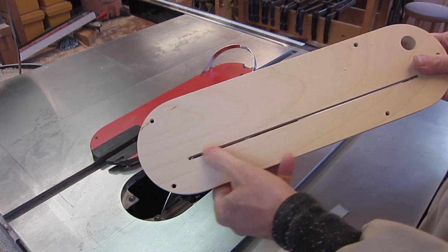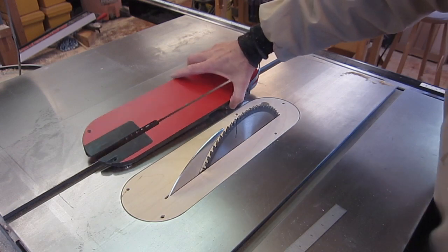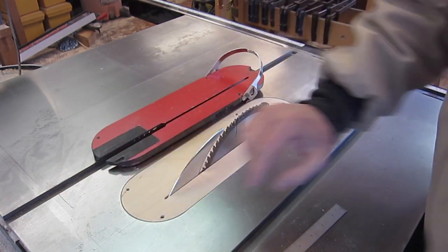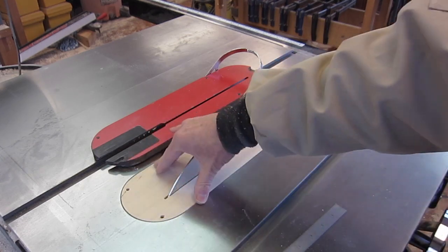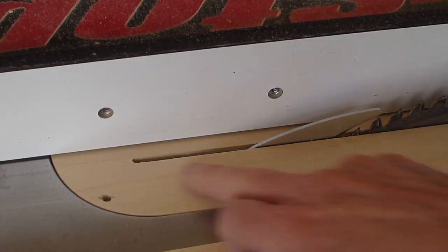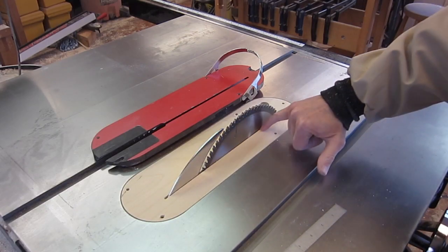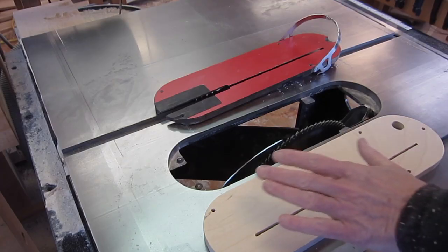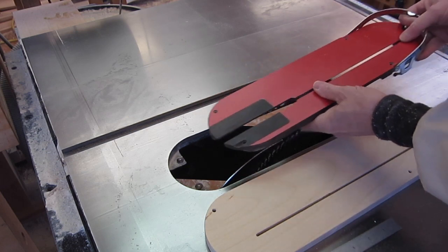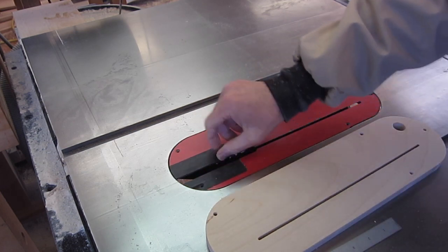Now with the slot cut back, you can see this insert actually has an advantage over the original that's open all the way back. Here there's solid material front and back holding it. If you're ever cutting thin strips they might catch on the end of the original insert, whereas with the wooden insert you don't have that gap to catch them. And zero clearance around the blade reduces tear-out. The disadvantage of the shop-made insert is that it doesn't lock in the way the original does — the original will not lift out no matter what.